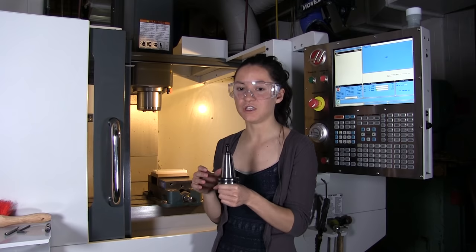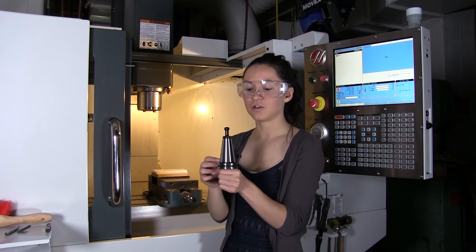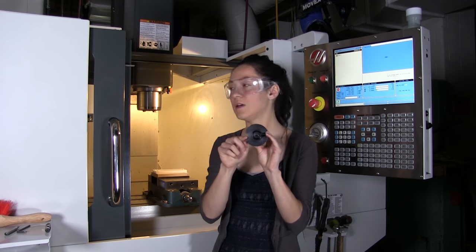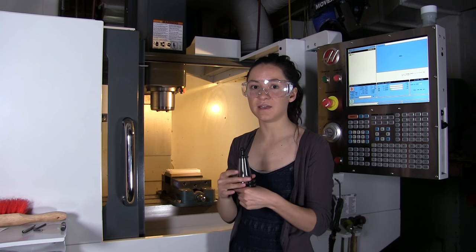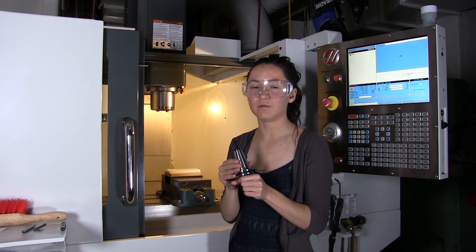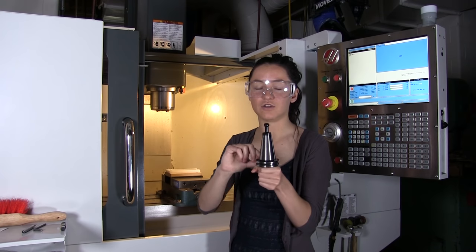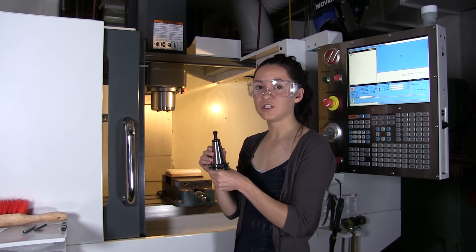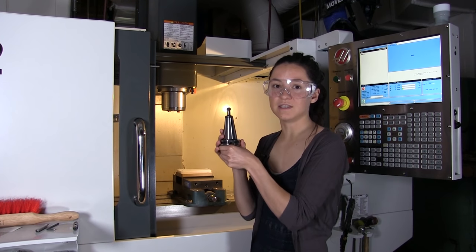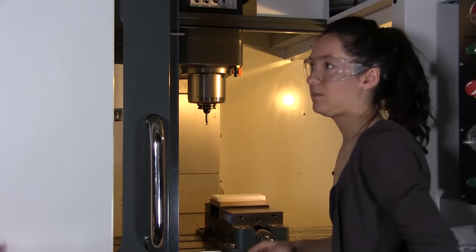First, you have to put the tool back into the machine. Hold it just like this, sort of like an ice cream cone. Some tools have more to hang on to, but in this case you can just rest it on your hand. You're going to want to line these notches up with the pegs in the spindle. The machine will grab onto the tool even if you don't have those notches lined up, but you can risk throwing the tool if the spindle turns on. So you want to ensure that it's lined up correctly. Also, it will grab onto the tool if your fingers are in the way, so make sure they remain underneath because it's going to grab onto this upper lip here. Line up the notches, press the button, and when you release it, it will pull it into the spindle.